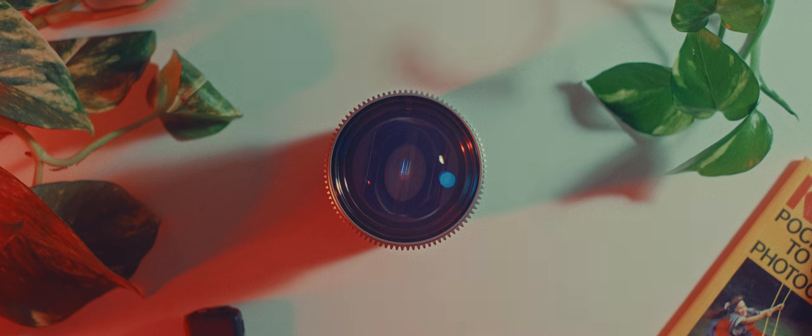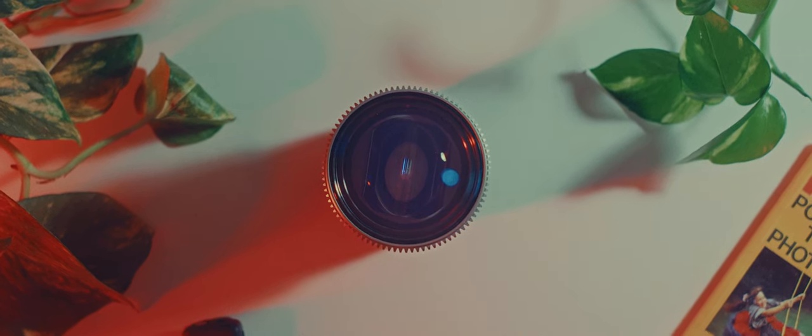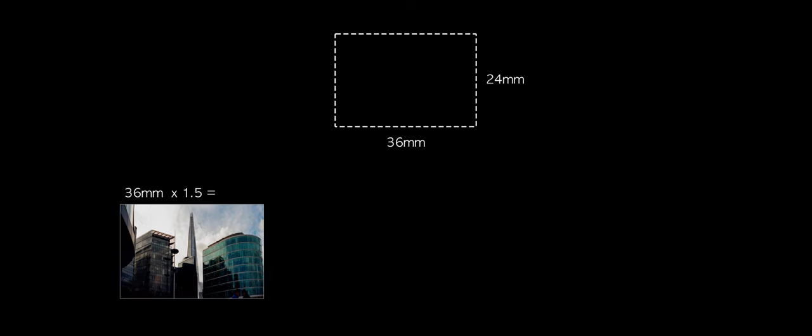The adapter is a 1.5x anamorphic adapter, which means it brings in 1.5 times more on the horizontal side onto the film. I could then de-squeeze that and produce a ratio of 2.25 to 1, which is technically a panorama — though it's not quite as wide as the Xpan, which produces a ratio of 2.66 to 1.